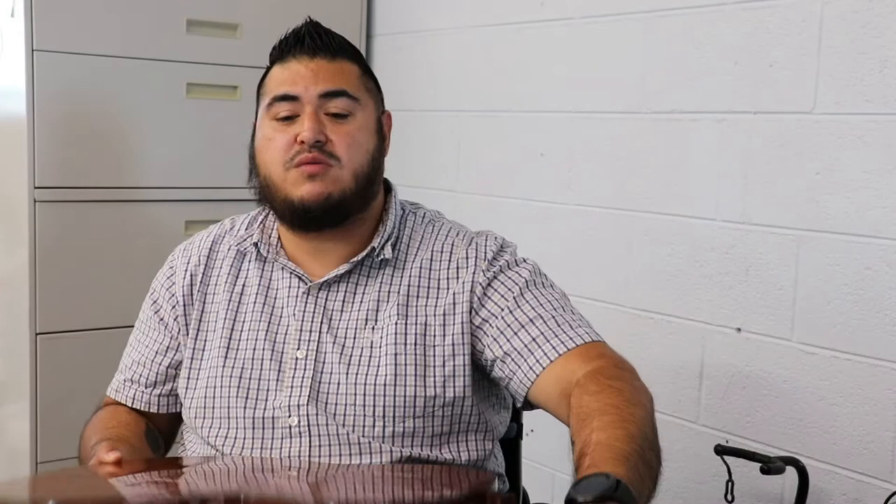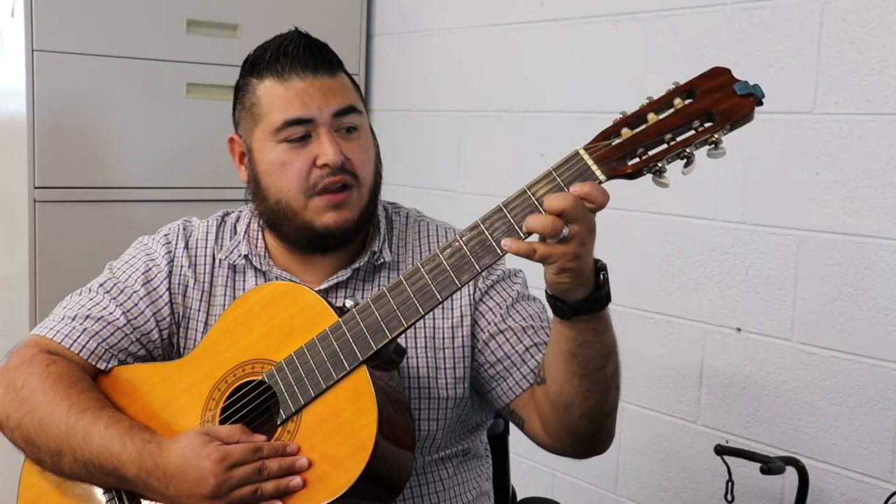Like I said before, it's very important for you to warm up your fingers, stretch your fingers, and do this when you're going to play your guitar as well.